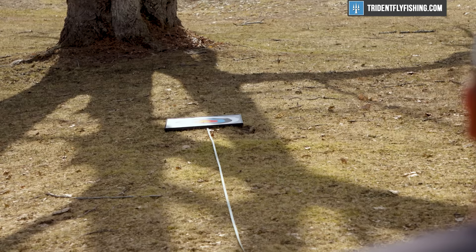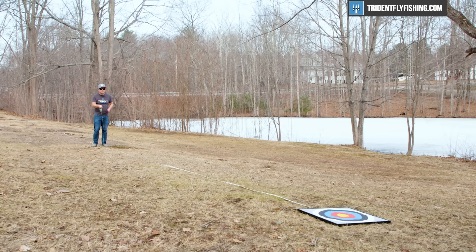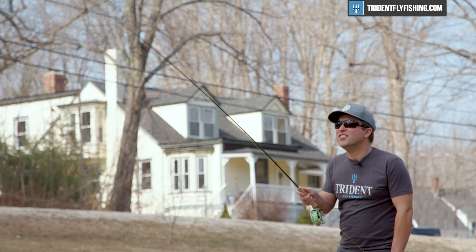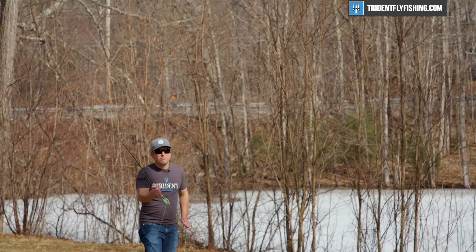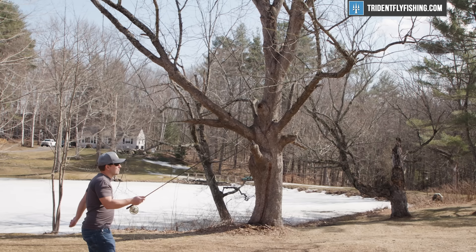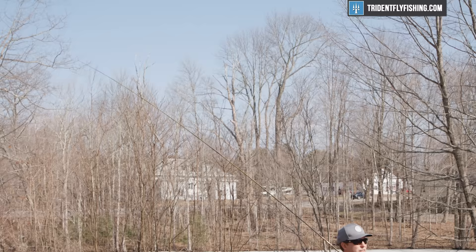At 30 feet with that Rio Elite Gold, you get great accuracy. It may not have medium action accuracy at the short distances, but it's definitely more than adequate. When you pair it with a less heavy line, you're going to get a nicer presentation and lower the swing weight as you're casting. You'll have fewer grains out of the rod tip, so it's going to feel a lot lighter with a Rio Gold than it would with an MPX. At 45 feet, accuracy is really good — a really, really strong performer.